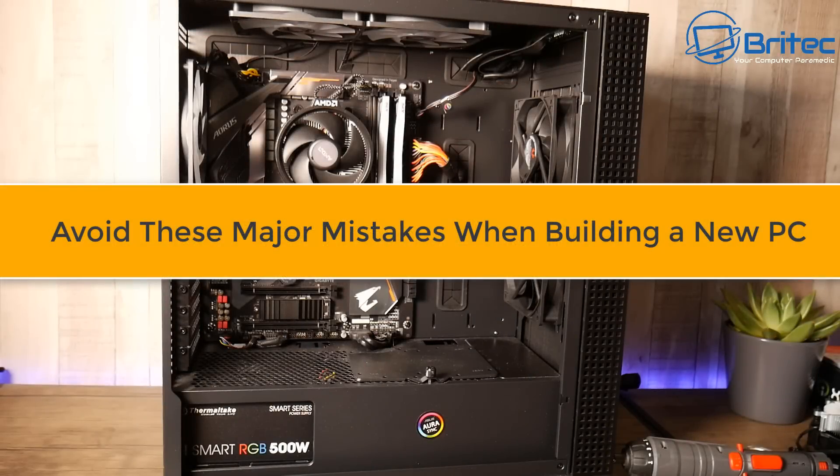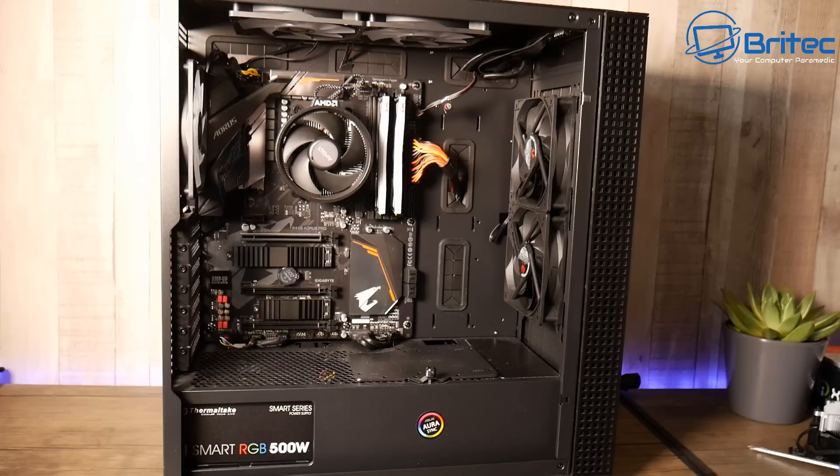Here's another video on how to avoid major mistakes when building a new PC. I'm pretty sure everyone has seen the video on The Verge about building a computer, and that poor man got absolutely ripped to shreds by the internet, which I thought was a little bit harsh. So I thought I'd make a video showing some of the most common mistakes that people do make — some are damaging, some are just nitpicks. Let's take a look.